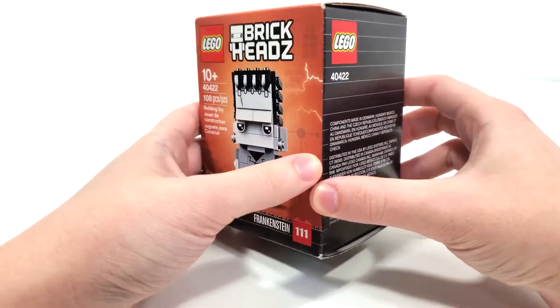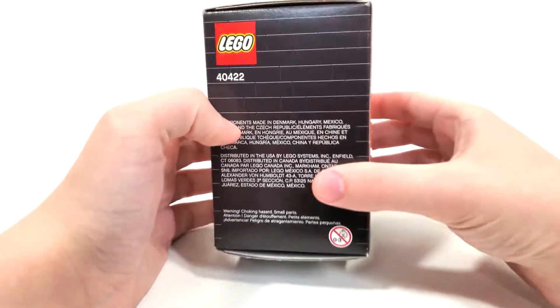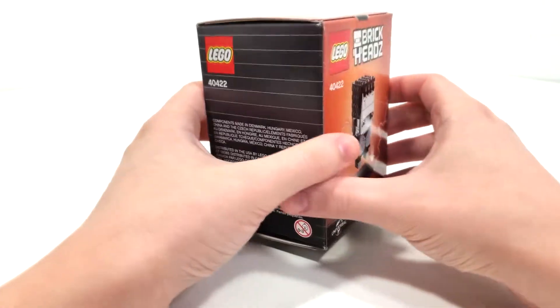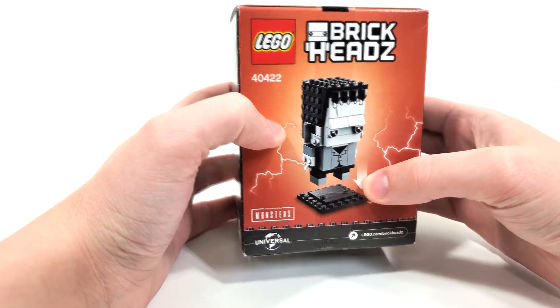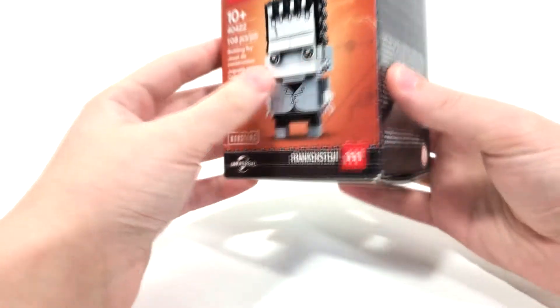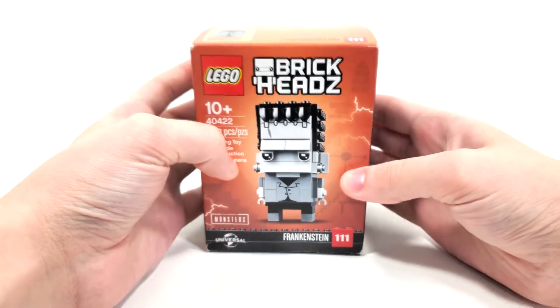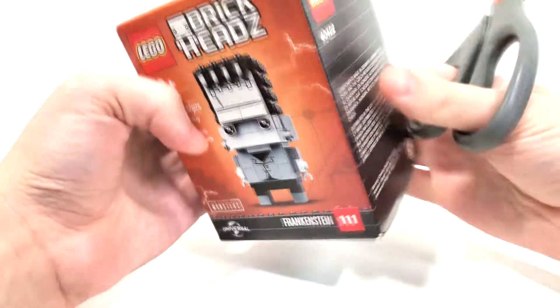Really nice orange box art right there mixing with the black that you typically see for these Brickhead sets from the seasonal line. From the very back you get your standalone look for this particular character. This is also number 111 in the Brickheads line if you were interested.